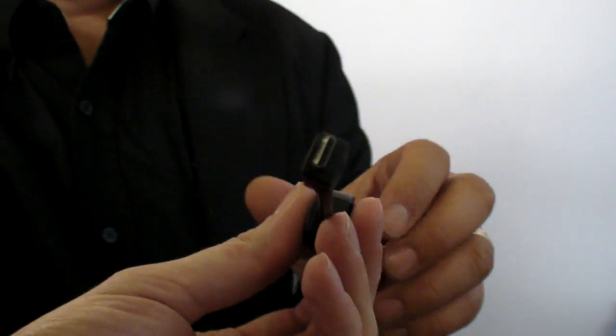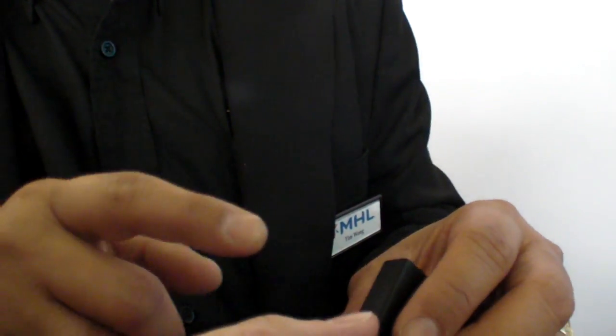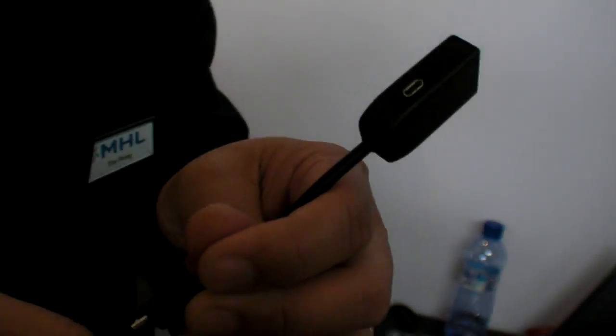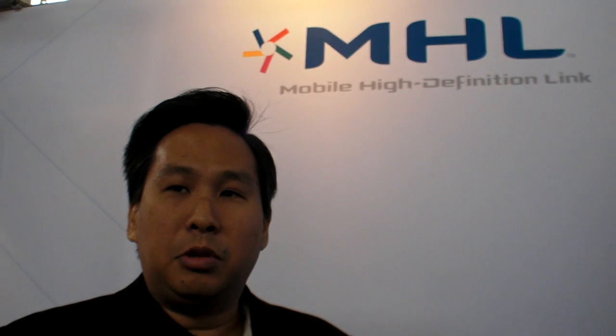And this is essentially an MHL to HDMI adapter. So what you do is, because the experience when you use MHL is you want to be charging your phone while you use it, you plug this into the phone, you plug your phone charger into the dongle, and then this is standard HDMI out. And this allows you to use it with any legacy TV today. You have no worry about playing HD movies and not using all the battery. That's right. You can just pick it up and continue.